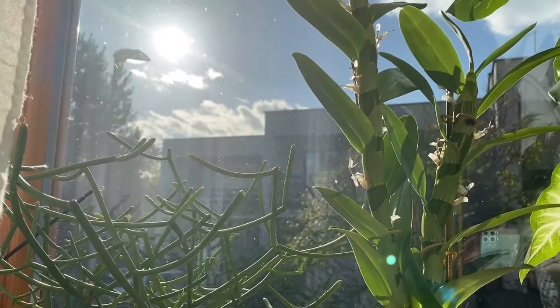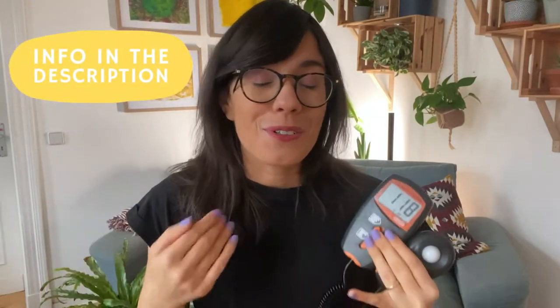Let's talk about light meters and how they can help us measure light for our houseplants. This video is part of a broader course on light for houseplants. So if you want to learn about natural light, grow lights, or what we mean when we say direct versus indirect light, make sure to read the description so you know how to join and participate in the course. But now let's talk about light meters.